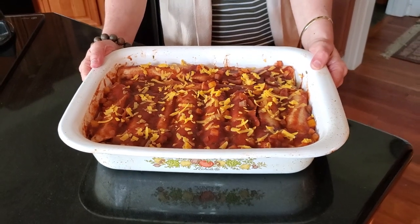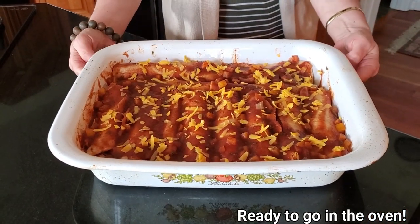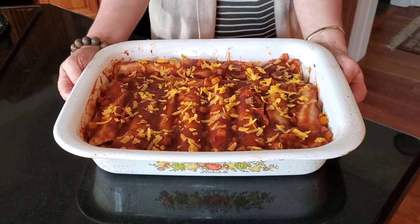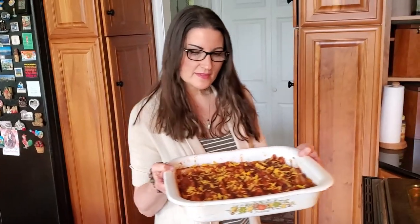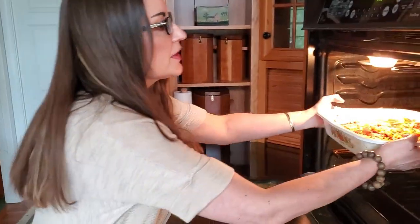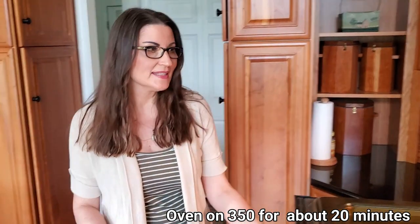Hi again! So the meat's been cooked, the sauce has been made, and we've rolled up the tortillas — these are ready to go in the oven. The oven goes on 350°F for about 20 minutes, and then it's time to eat!